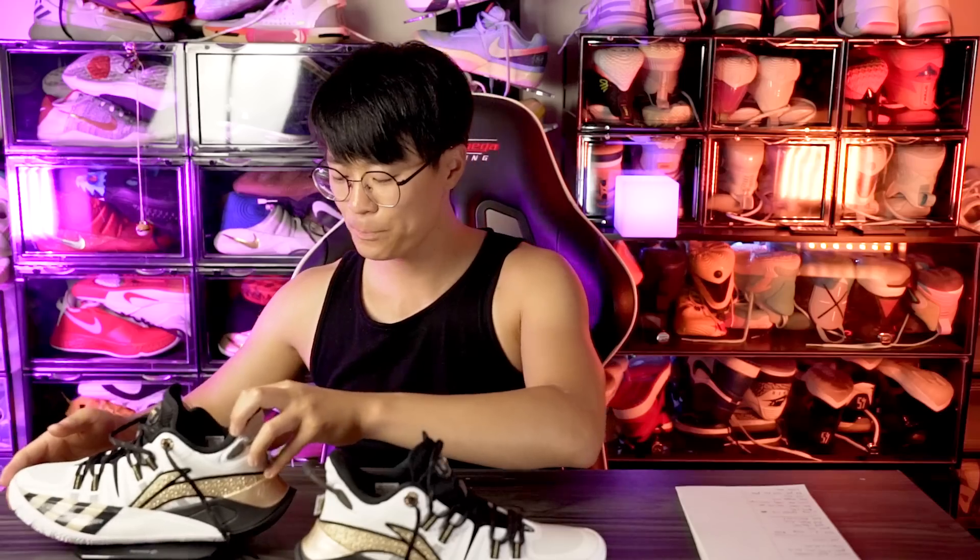Moving on to weight — I thought this shoe would be kind of heavy, but it came in at 12.35 ounces on one shoe and 12.3 ounces on the other. My average shoe weight is around 12.5 ounces, so this is just slightly lighter than average, which is a good thing.